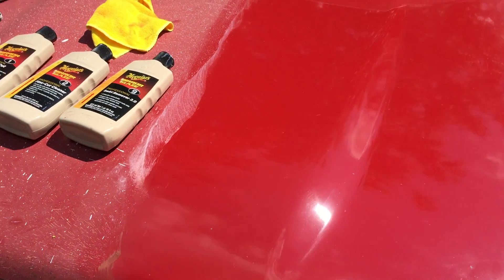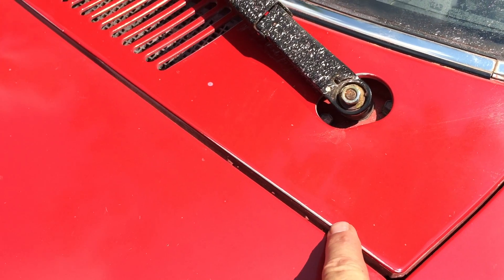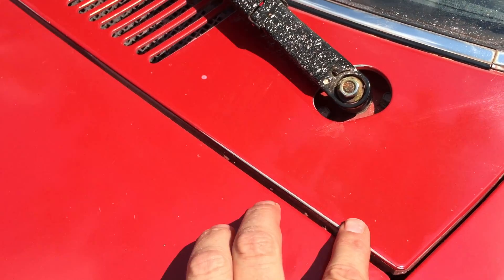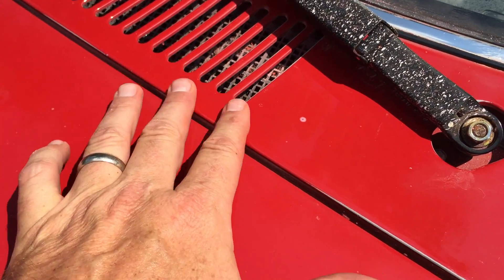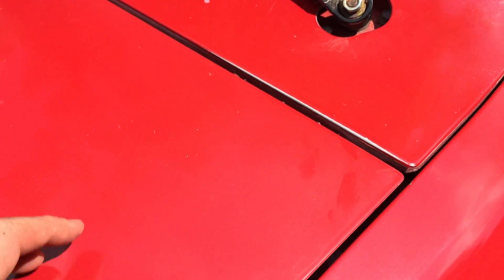The thing you've got to be careful about is high spots — if you sit on them too long, and I've actually done that, look right here — you will see that I'm down to primer. It's a little bit of a high spot, and it's hard to get into these crevices too, so I'm going to have to get some touch-up paint.